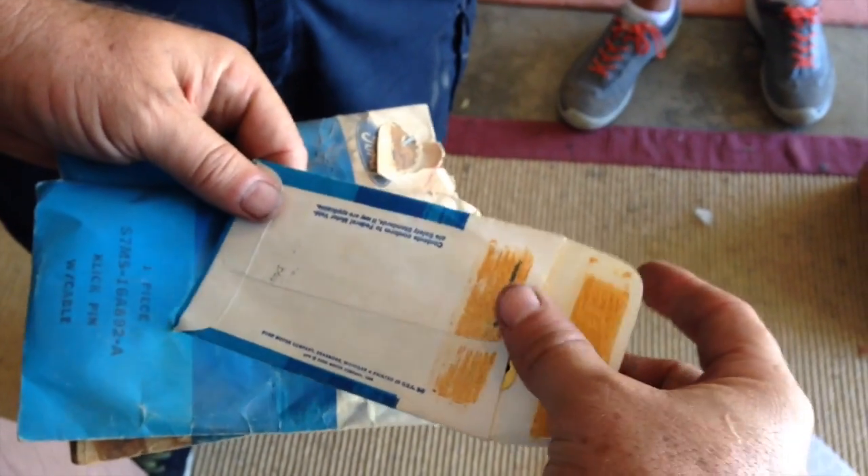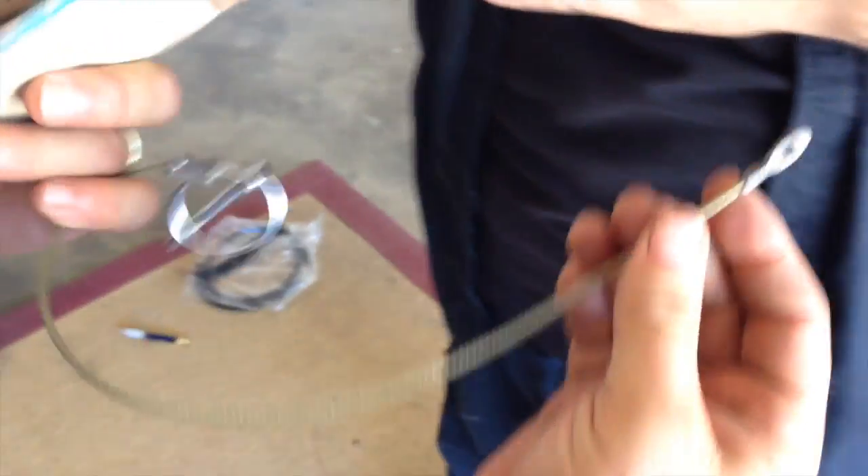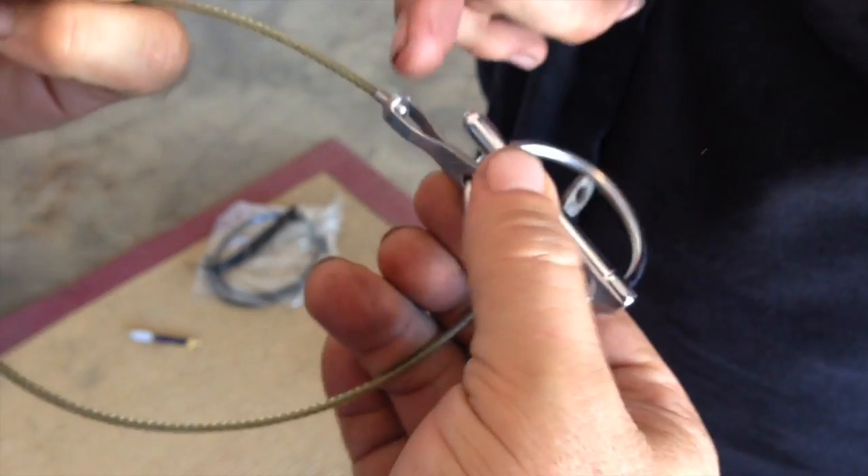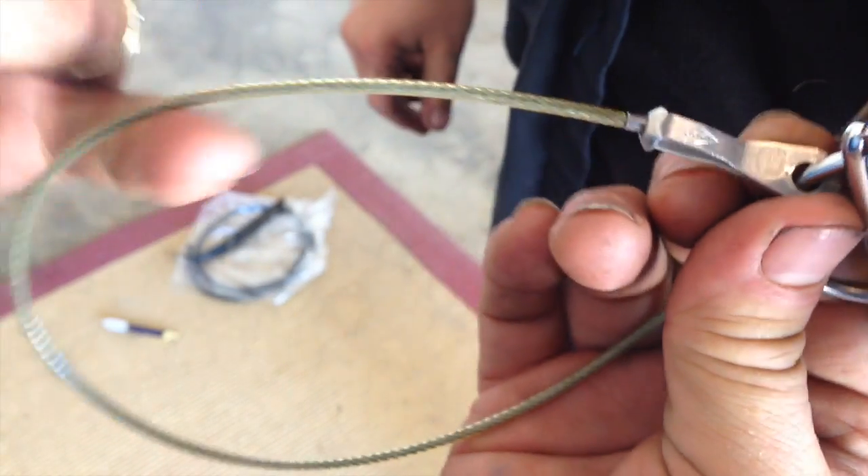These yellow ones are original — you can tell they're original by that little tag on the side right there, and the yellow plastic. There's one... I know there's two on this one, and here's the other one.